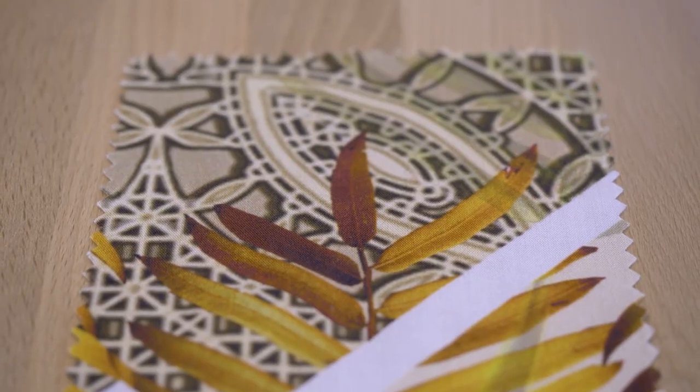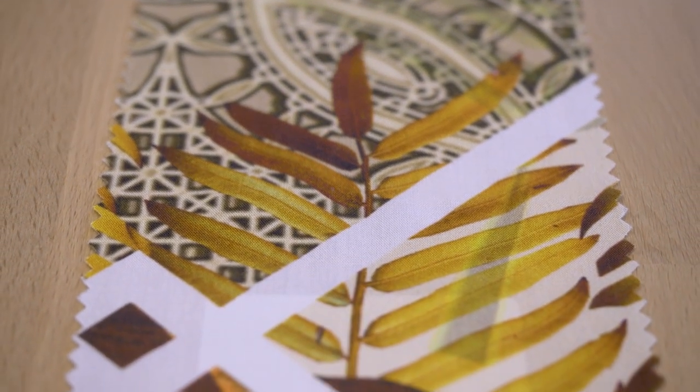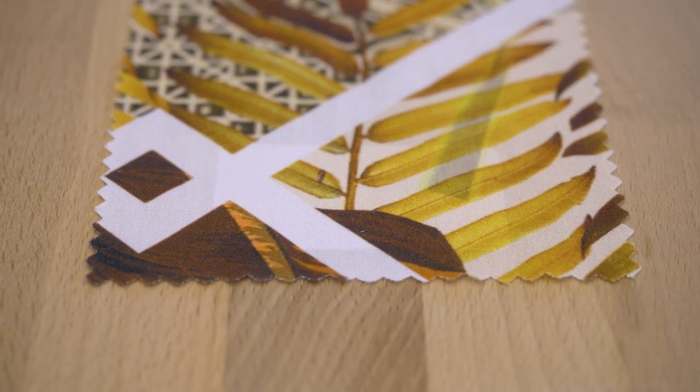I think I'd make this into a pair of lounge pants — something nice and flowy — paired with a white off-the-shoulder crop top with short sleeves. Something very resort, but I think if you paired it with a white fitted turtleneck sweater, that would be a good fall look too.